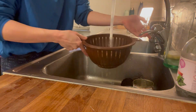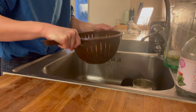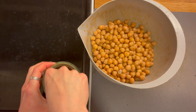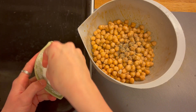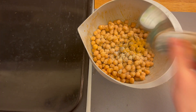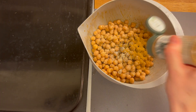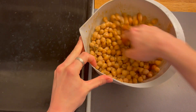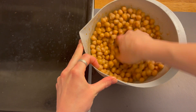I then drain and rinse two tins of chickpeas, place them straight into the bowl used for the sweet potato, and mix in the same flavours: two tablespoons of olive oil, a pinch of cracked pepper, a large pinch of salt, one teaspoon of garlic powder, one tablespoon of cumin, and one tablespoon of paprika.